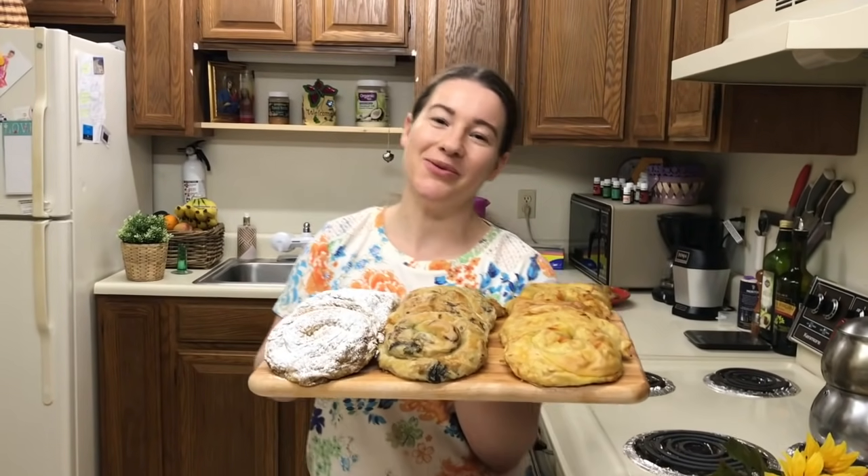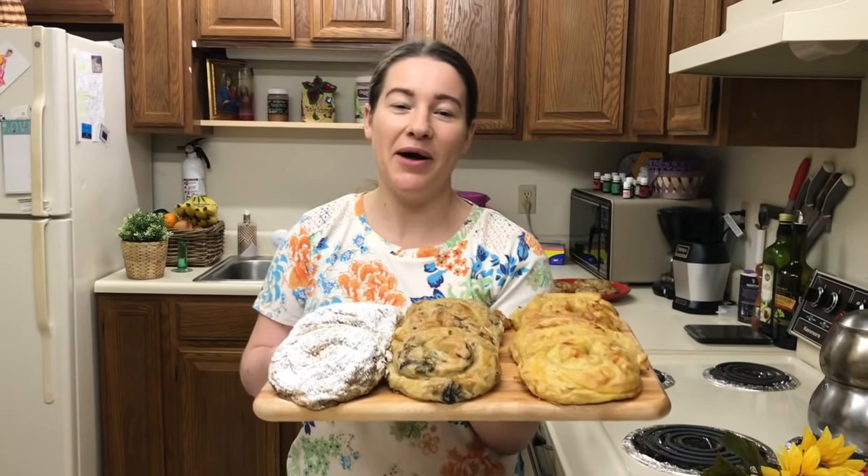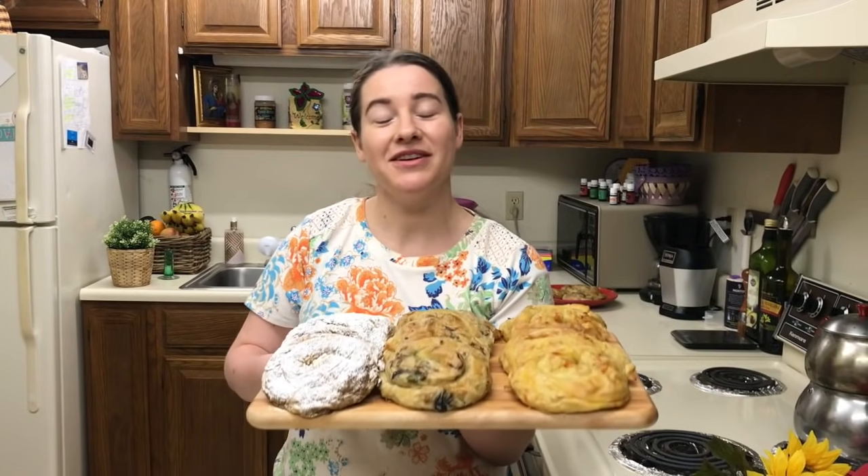Bună ziua, dragi prieteni! Eu sunt bucurat să vă văd din nou la canalul nostru. Astăzi eu am plăcinte de post în cuptor.